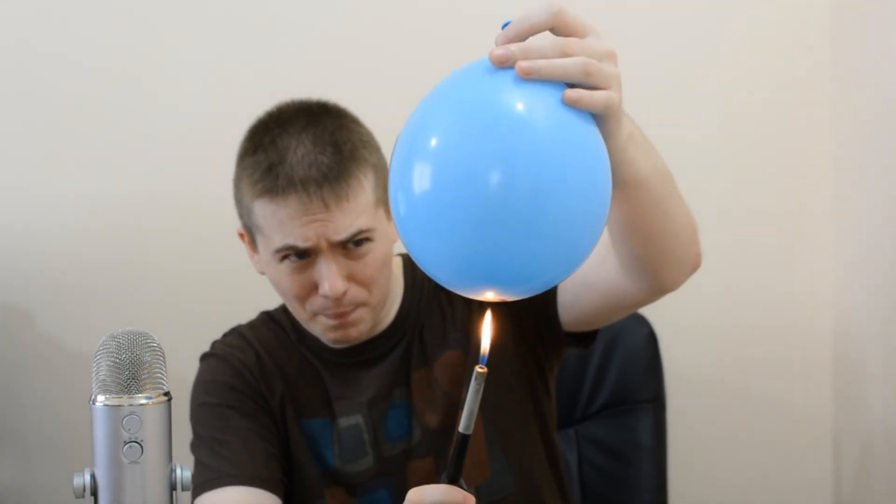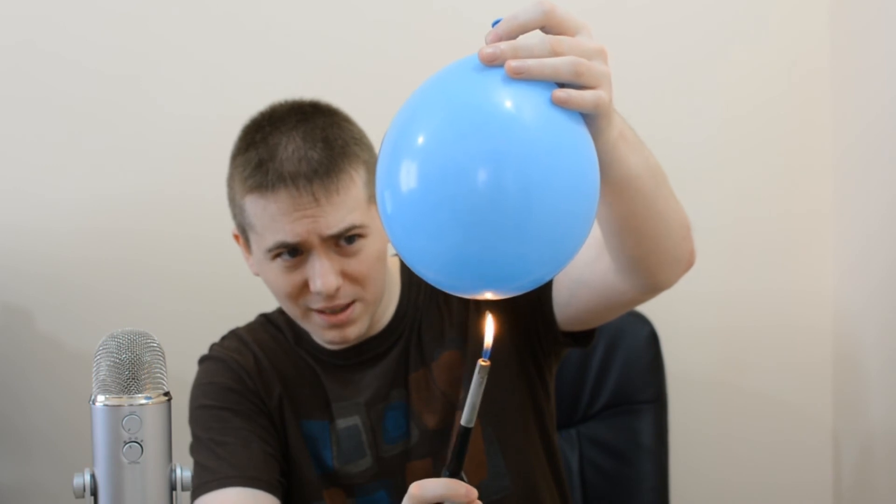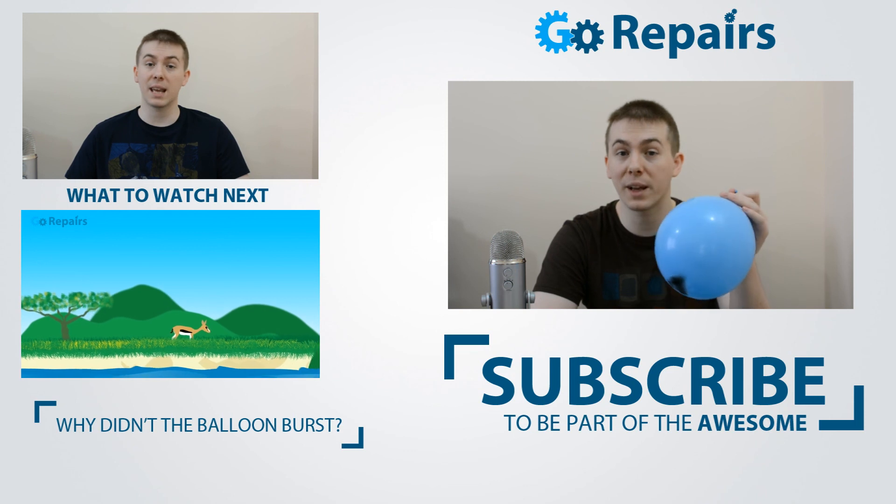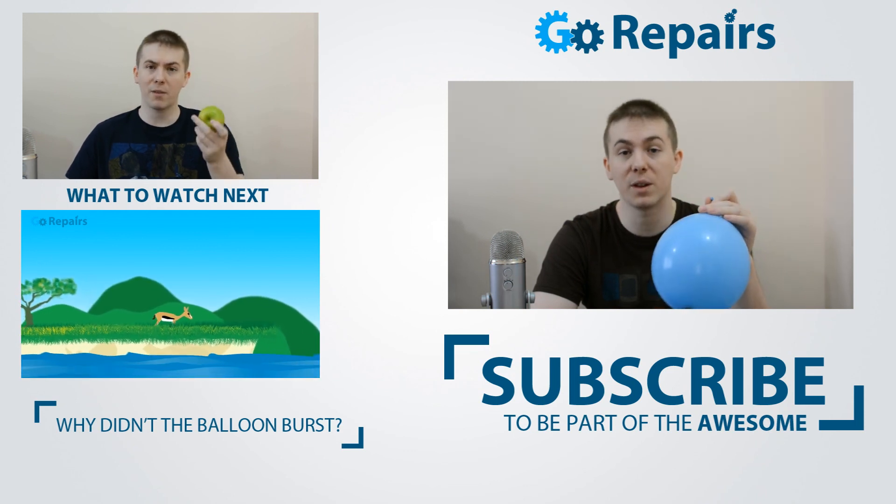One last one. No — oh, that's amazing. So there you have it, the balloon didn't burst, but tell me why in the comments. Don't forget to subscribe to this channel if you haven't already, and I'll see you in the next video. Thank you.